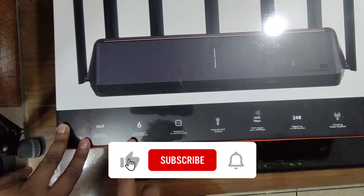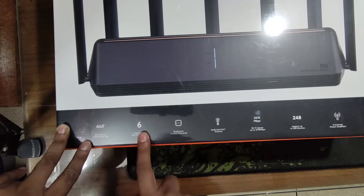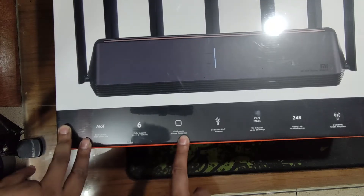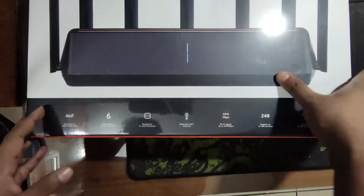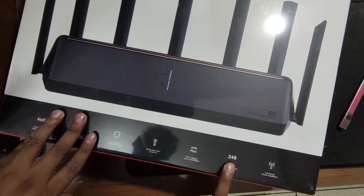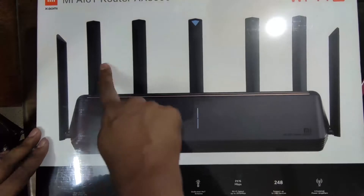We will see the full Wi-Fi 6, the latest 5G Wi-Fi 6 technology. It features a 6-core Qualcomm processor with an AIoT 2.0 dedicated antenna. The maximum speed is 2976 Mbps, and it can theoretically connect 248 devices. It has 6 external antennas.